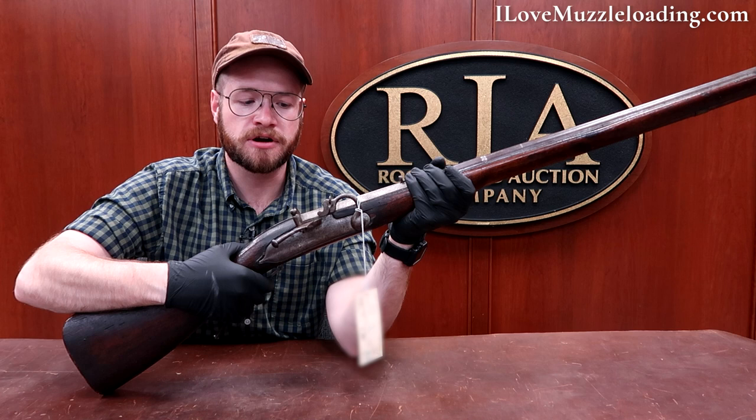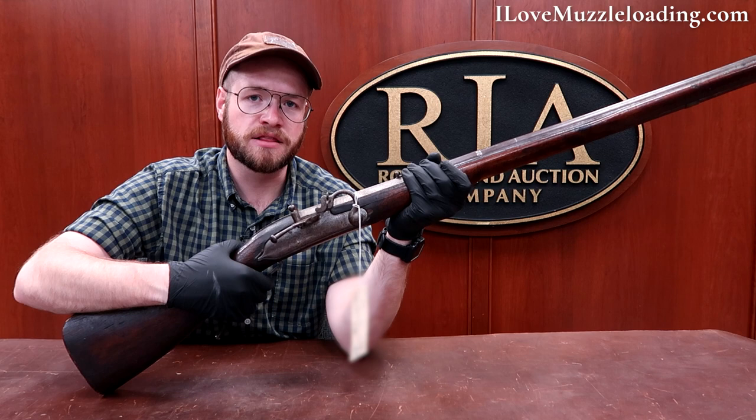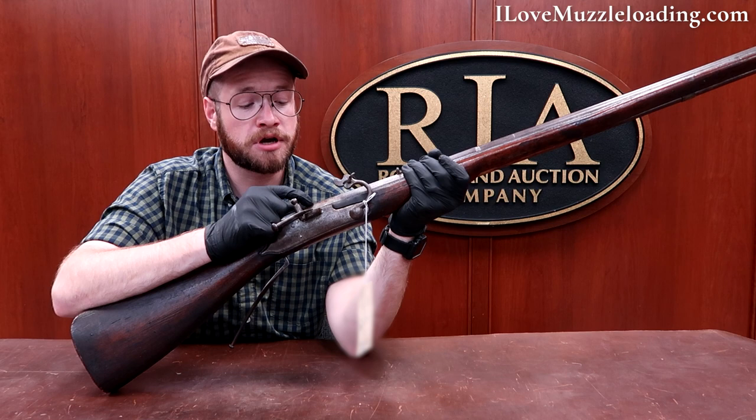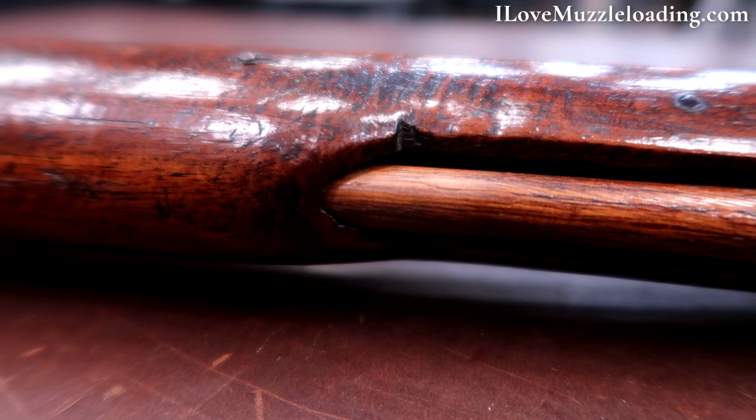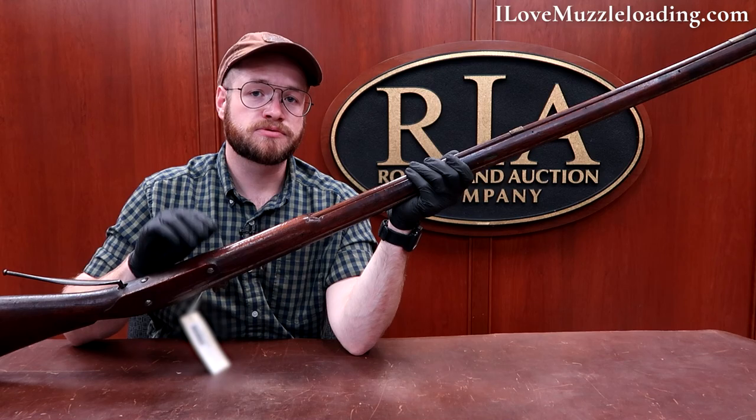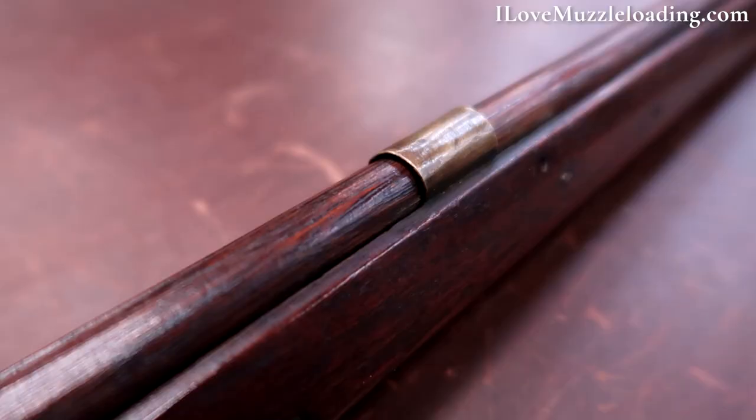To shoot, we'd open up this pan, grip our trigger, and you'd see the serpentine arm drop in. It would drop that lit burning fuse into our priming pan and ignite it. That would then travel through our touch hole and ignite the main charge, just like we see with flintlocks and percussion lock muzzleloaders. Much like the King William III era flintlock we looked at earlier, there's no entry pipe here.